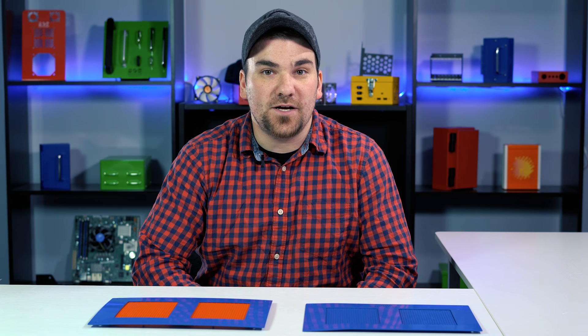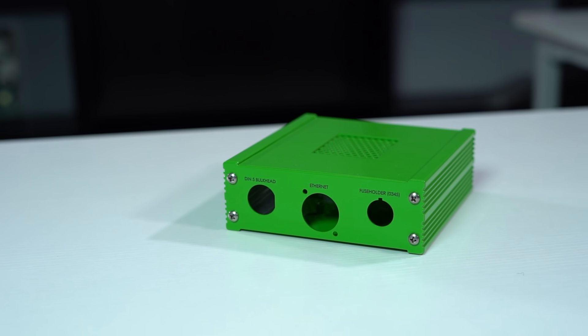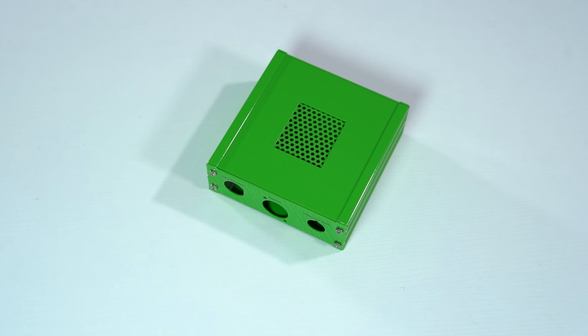So, if you are looking for a cost-effective way to improve your ventilation or filtration on your custom enclosure, we recommend using perforated sheet metal on your next project.